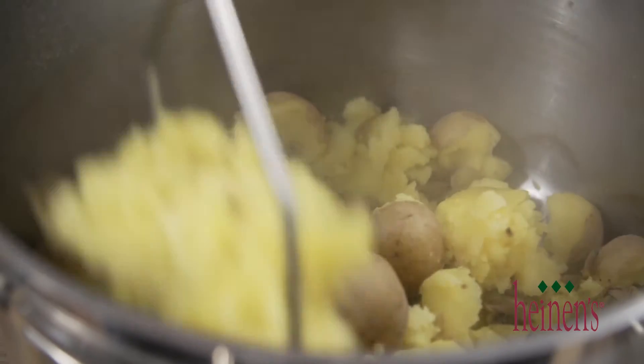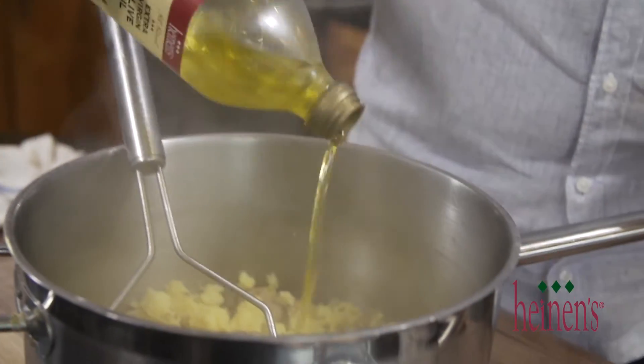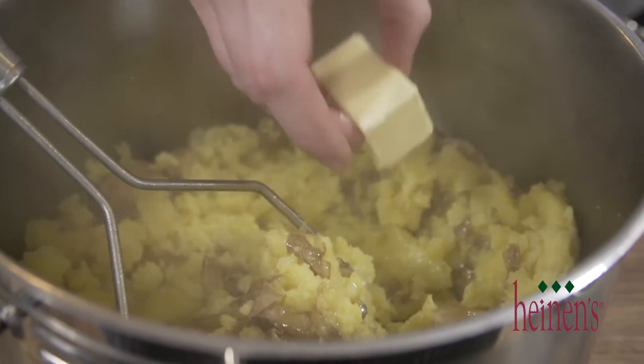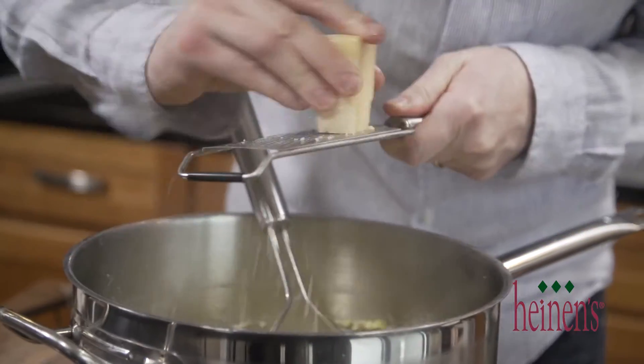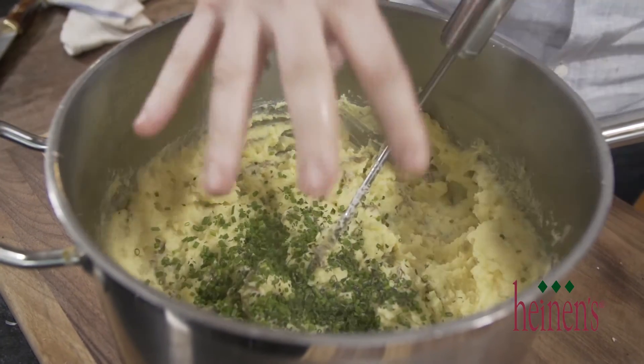We strain the water off them and now we need to mash them up. A great chef and friend once told me 50% fat, 50% potatoes. So we're gonna add in some olive oil, sour cream, butter, salt and pepper. And if you've got any cheese lying around — and we always do because my daughter loves cheese — grate it in there. It's a great way to use it and provides a ton of great flavor into these mashed potatoes. We're gonna finish it off with some fresh herbs.